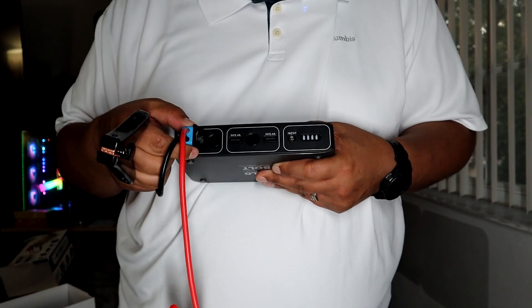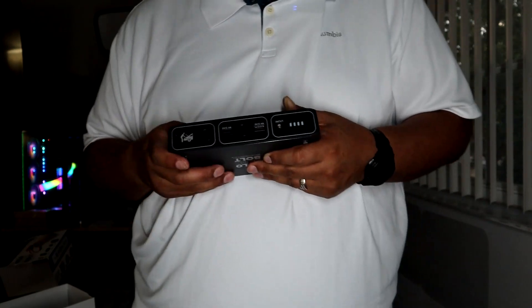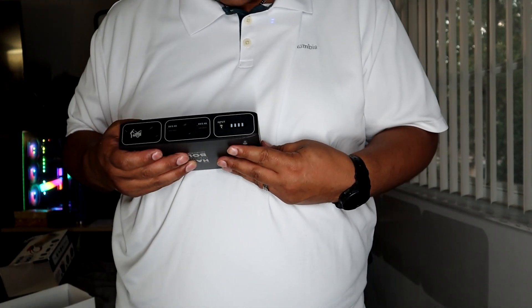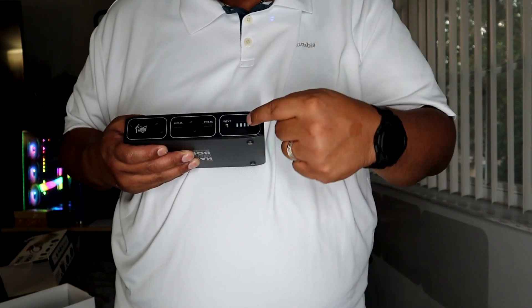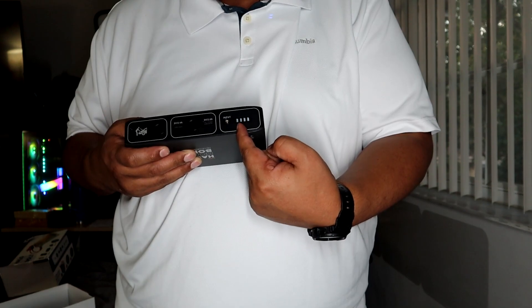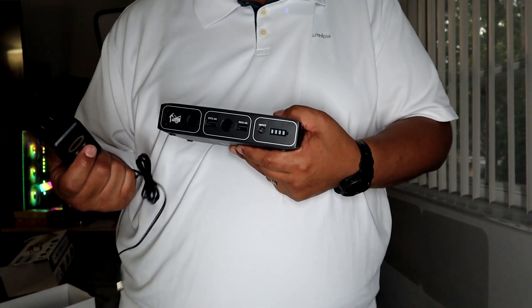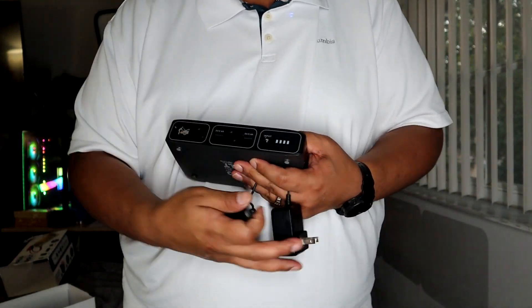To check the battery level, hit the power button. There are four bars and right now it's showing only one bar, so I'm going to need to charge it overnight to make sure it's ready when I need it. I'll go ahead and plug it in to charge.